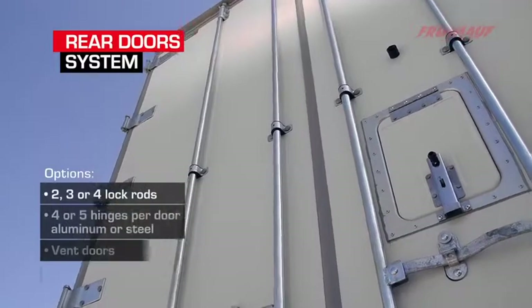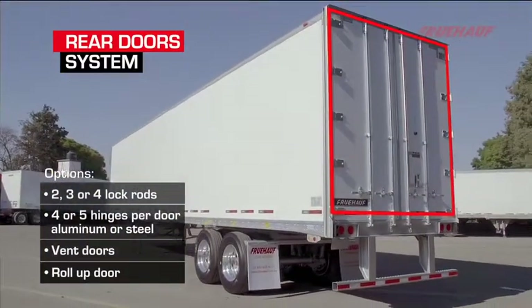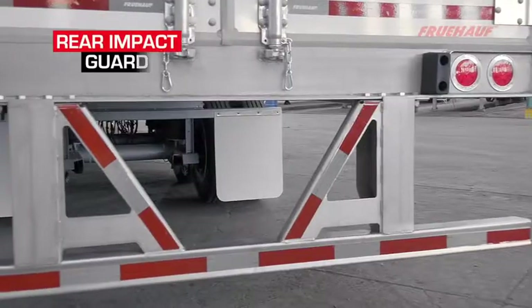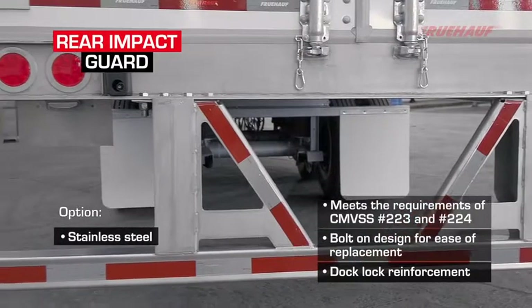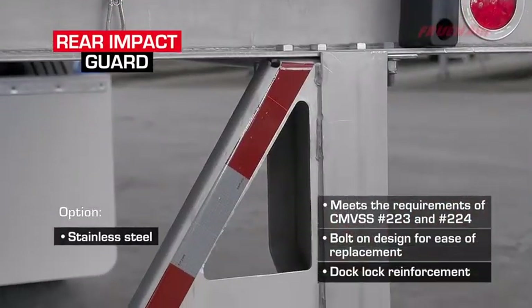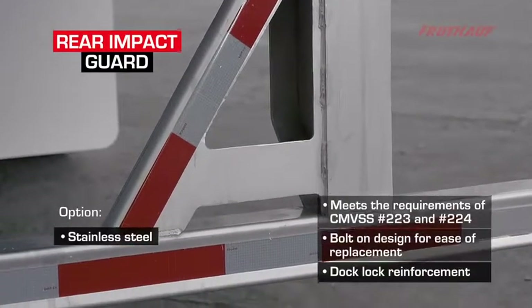Our rear door is a half-inch composite with a full dual durometer gasket for non-corrosive and excellent sealing. The rear impact guard meets the most rigid strength requirements in the industry, made of high-strength steel with a hot-dip galvanized finish and conspicuity tape recessed on the horizontal member for protection.